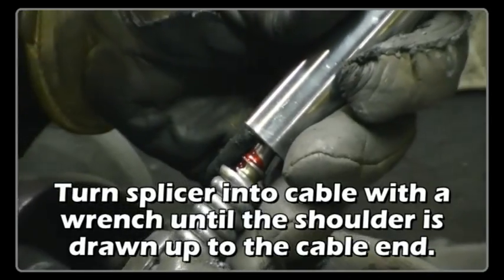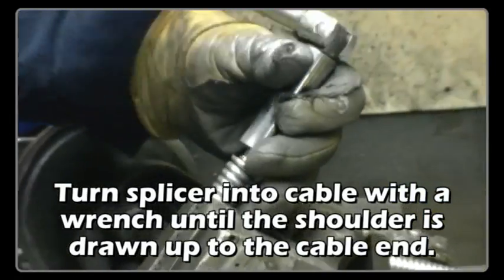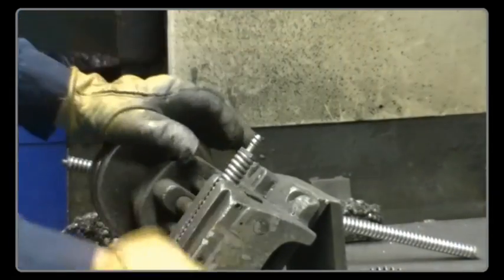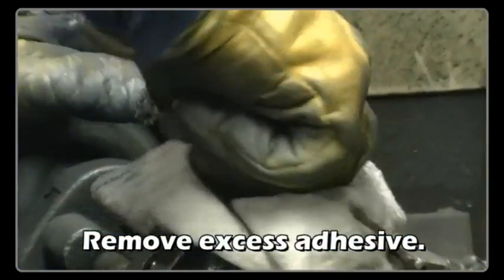Turn the splicer into the cable with a wrench until the shoulder is drawn up to the cable end. Remove excess adhesive.